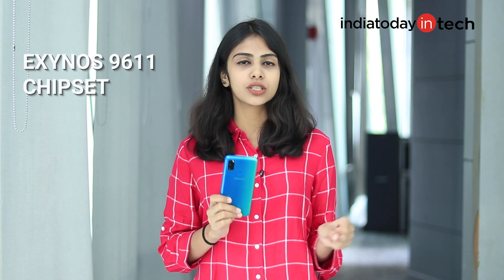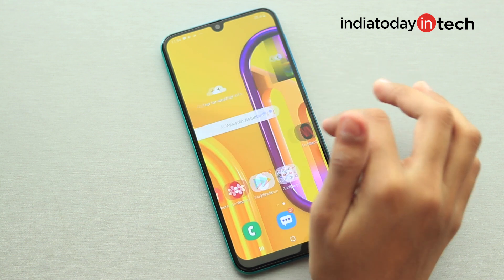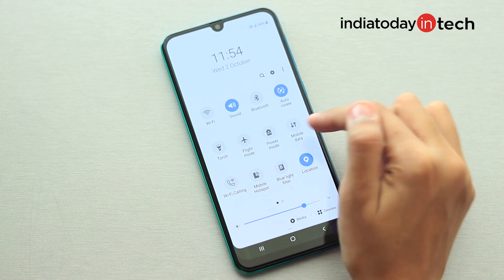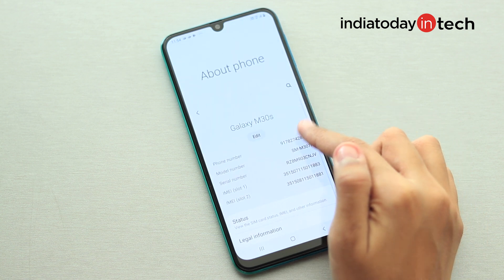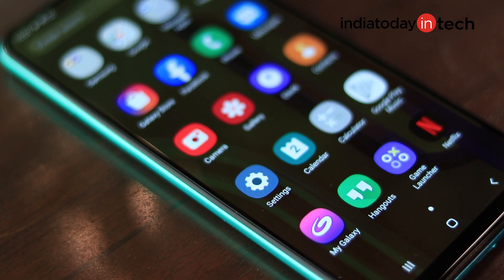The M30s comes with a 10nm Exynos 9611 octa-core chipset — the same SoC that powers the Galaxy A50s. The performance feels really smooth, and I find the Exynos 9611 better than the Snapdragon 665 which powers the Realme 5. The phone runs PUBG and Asphalt 9 in high graphics by default with no frame drops or lag. On the software side, it runs One UI based on Android 9 Pie, which is comparatively cleaner than skins like ColorOS and FunTouchOS. Pre-loaded apps include Snapchat, Netflix, Daily Hunt, and Prime Video. However, be prepared for occasional ads appearing randomly in the notification panel.